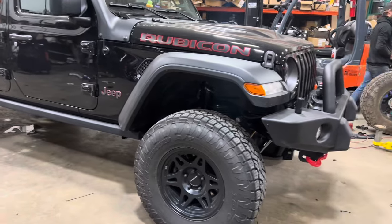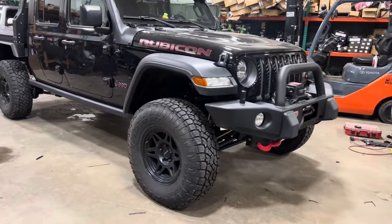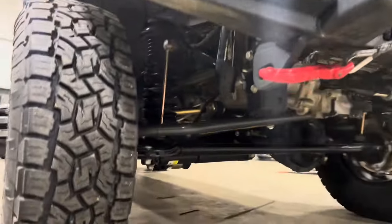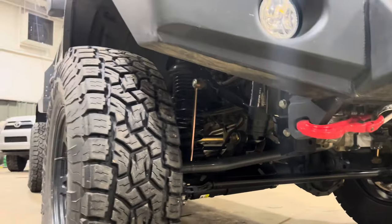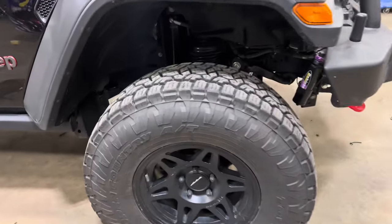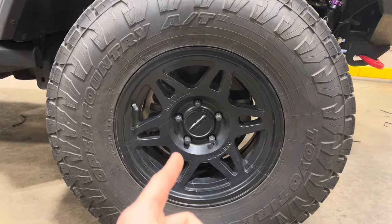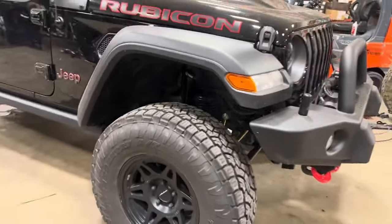This is a gas model 2023 Jeep Gladiator Rubicon with the automatic transmission. We went with a Dobinson's MRR suspension setup, and then we did the Metal Cloak Game Changer 2.5, as well as some upgraded steering components. We did upgraded drive shafts, and on phase three we're doing RCV axles and Power Brake X-Line Stage 2 brakes up front as well.